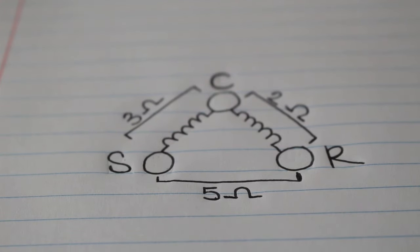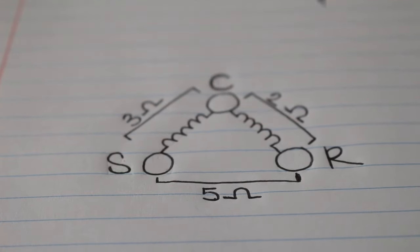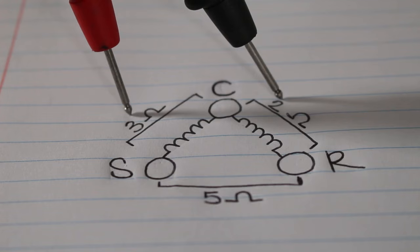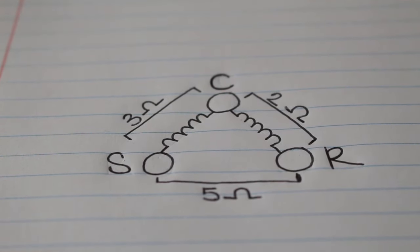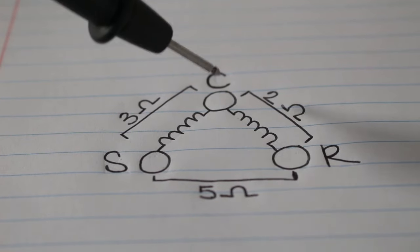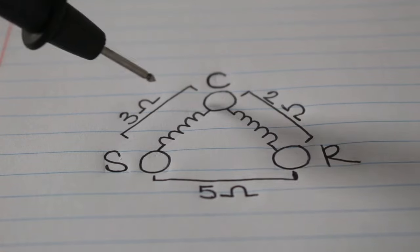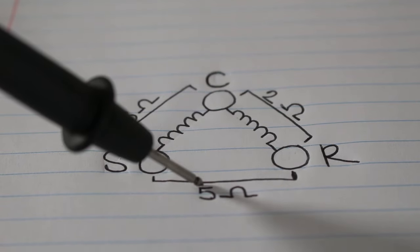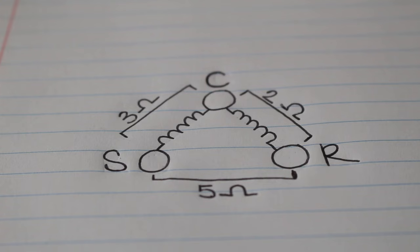So the question is, what are we even reading here and how do we know this is actually good? The idea is that your reading between common and start, and your reading between common and run added together, is always going to equal the resistance between start and run. So common-to-start is three ohms, common-to-run is two ohms — three plus two is five ohms, and that should be the resistance reading between start and run. We're going to add the two lowest resistance readings, and when we add them up, it should equal the highest resistance reading.